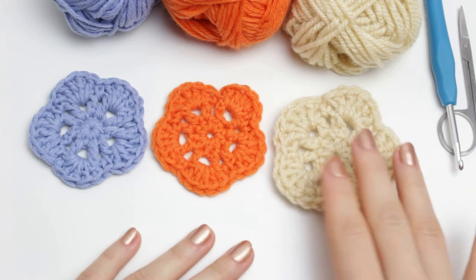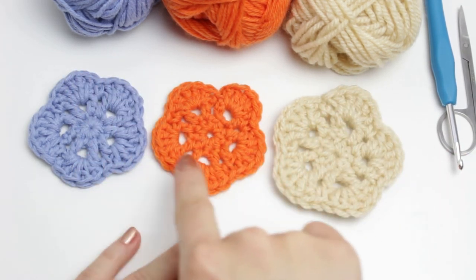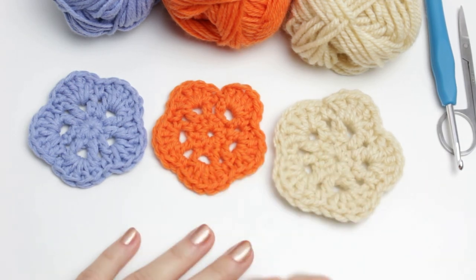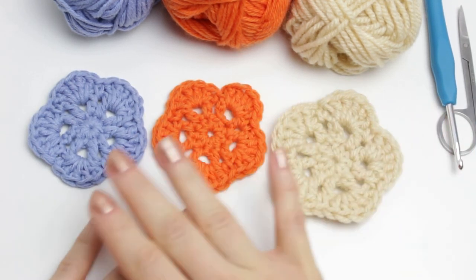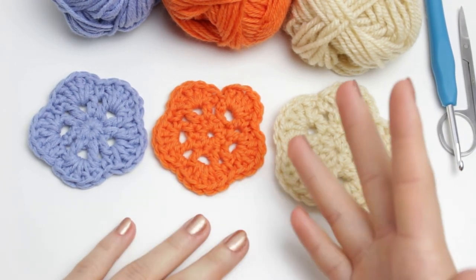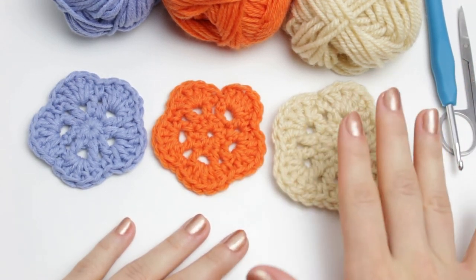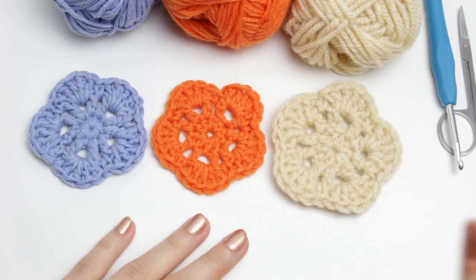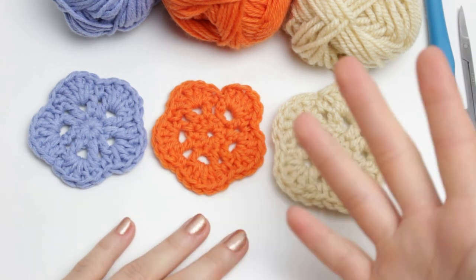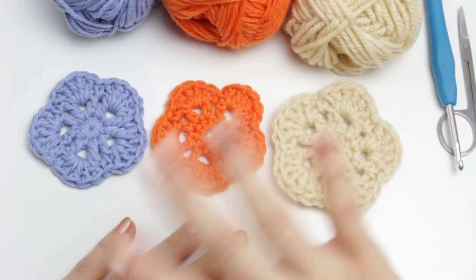This is how the flowers turned out. Because I am using different yarn weights for each, they look a little bit different. You can of course use any yarn you want — I'm just using random ones to show you how to crochet the flowers. This is everything for today's video. I really hope you guys enjoyed it. If you have any video ideas, leave them in the comments below and I'll be more than happy to do it for you. See you guys on my next one — bye bye!